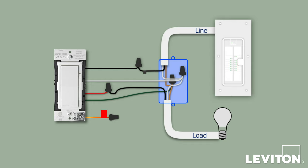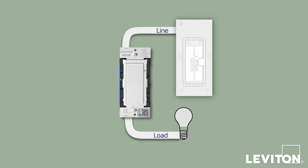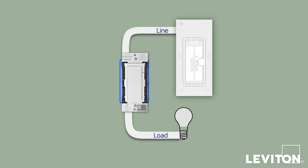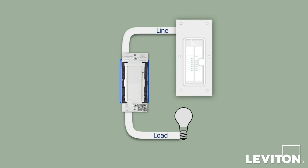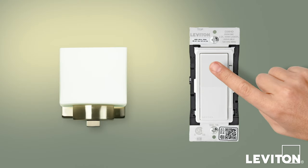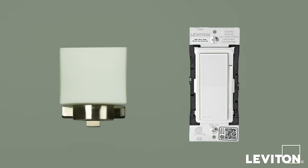Now that everything is wired, you'll test the device prior to fully mounting it in the wallbox. Gently bend the wires and push them into the wallbox. Partially screw the mounting screws into the wallbox mounting holes. Restore power at the circuit breaker and the status light will blink green. Press the top of the switch to turn the light on and the bottom to turn the light off to verify you have properly wired the device.